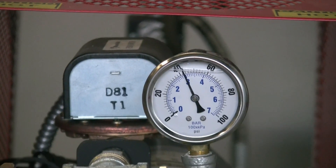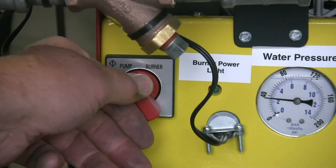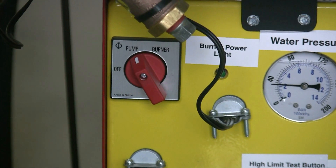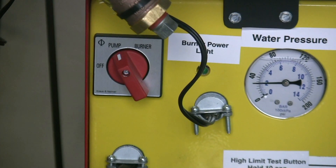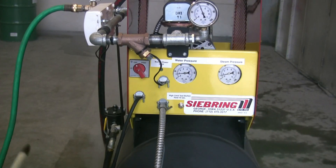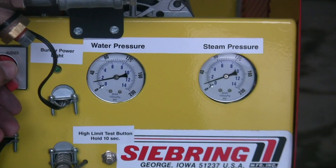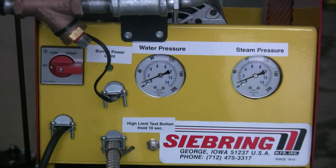When we start to shut the machine down, we turn the burner off first. We like to run the water through the machine until the water coming out is cold to the touch, because that helps flush some of the lime out of the coil before it settles to the bottom and creates a problem. Once the steam pressure goes away, then we can turn the pump off too.